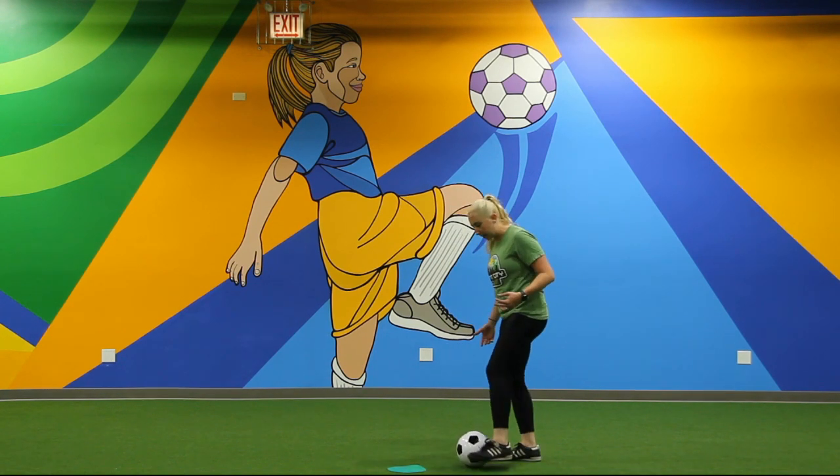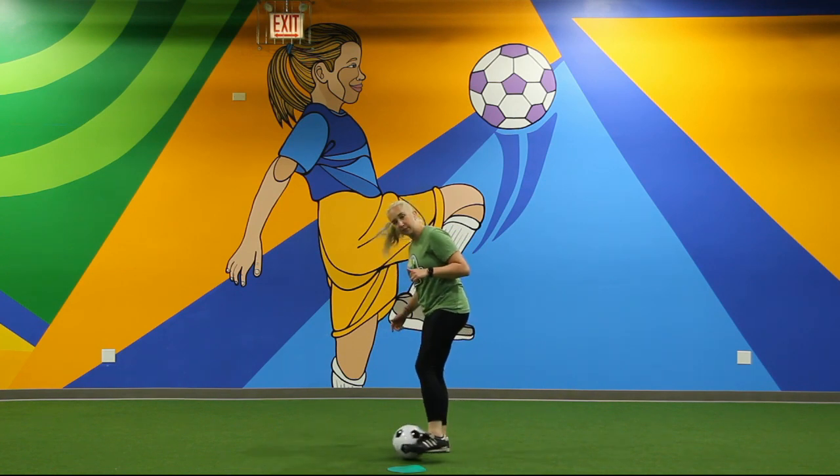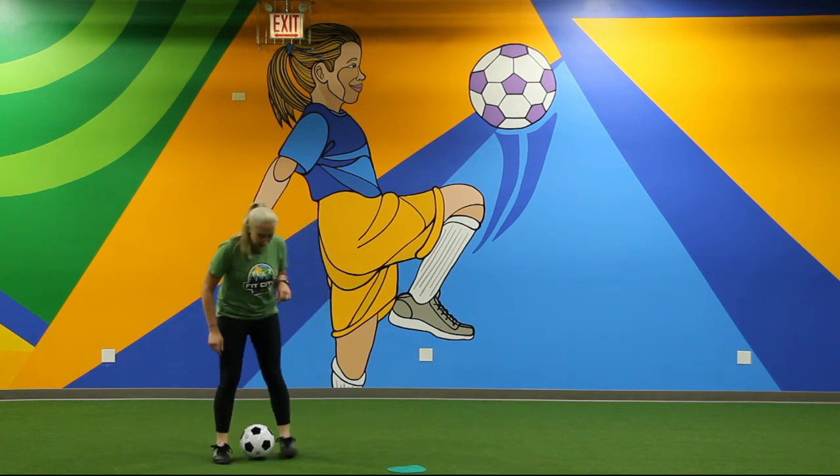When you're dribbling with the inside of your feet, you're just going to kind of pass it back and forth to yourself like this. Small steps. See how close I'm keeping the ball to myself?